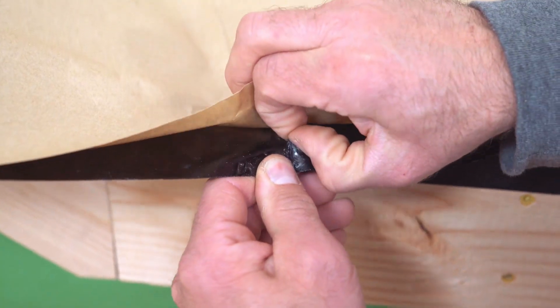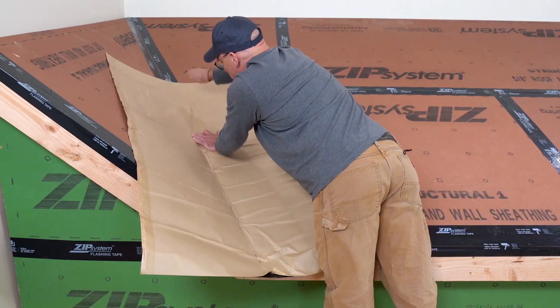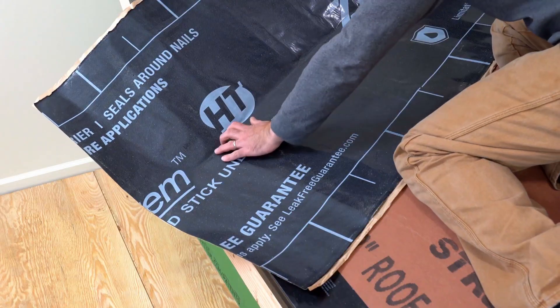On the adhesive side, locate the pull cord embedded along the center and pull it to split the backing in two. Then center the piece in the valley, leaving a modest overhang at the roof edge.